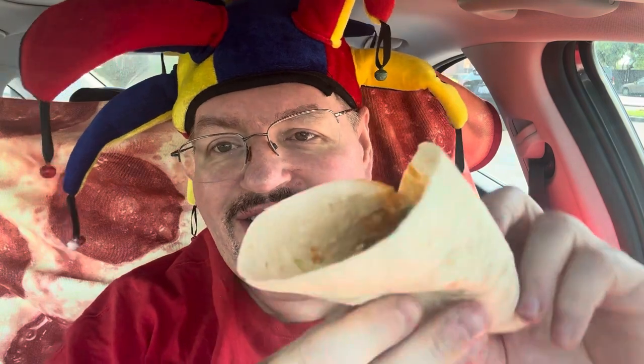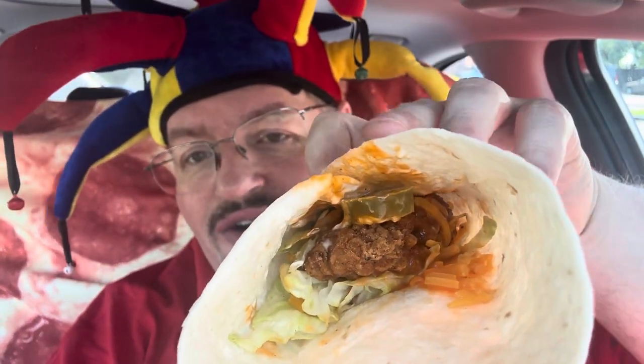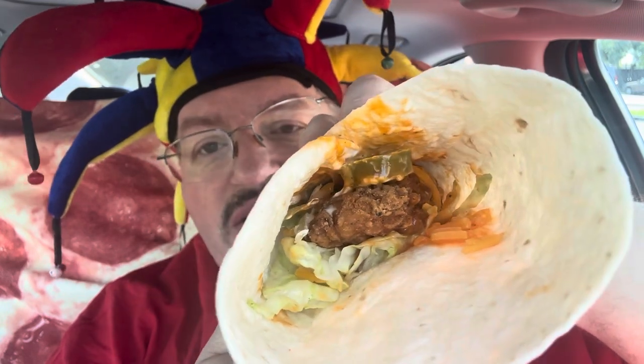I'm going to go today with the crispy spicy version, and it comes with a chicken tender with the crispy breading on it — lettuce, cheese, ranch, spicy good good sauce, and some jalapenos. That's what makes it the spicy version. And here you go — look, you've got the chicken tender down there. You can see the spicy good good sauce, the jalapeno, the lettuce, and the cheese sprinkled in there.